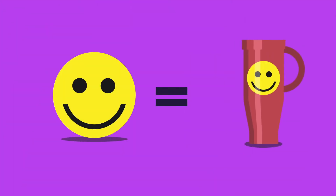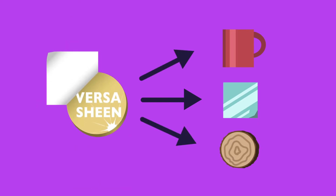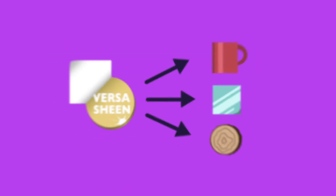Due to the varied nature of hard surface decoration, you need a versatile product that's going to cover many different types of applications. Enter VersaSheen, a one-paper-fits-many-solutions product.